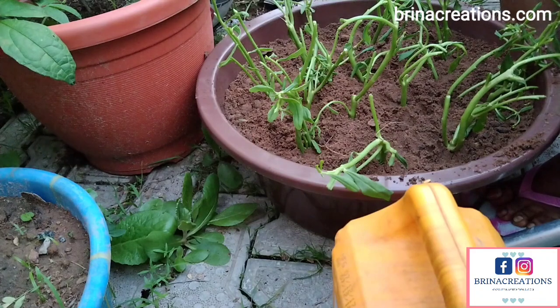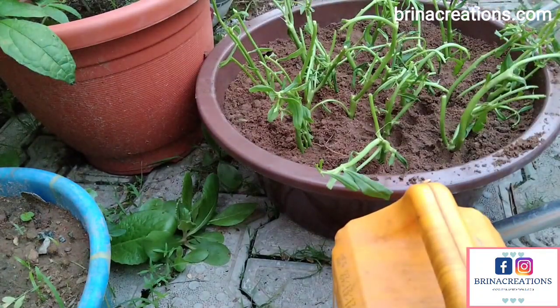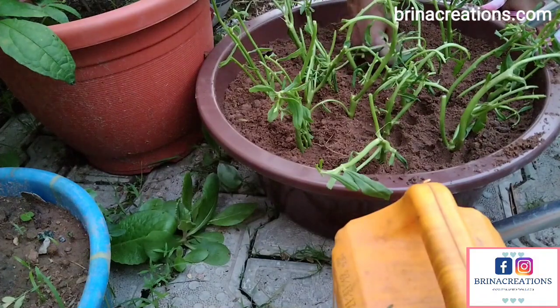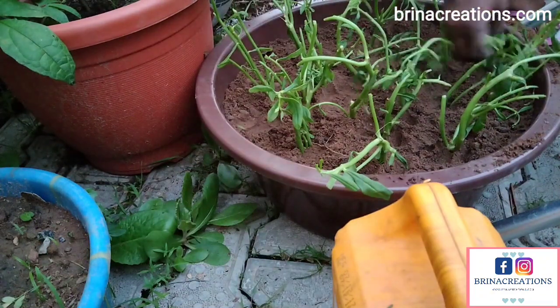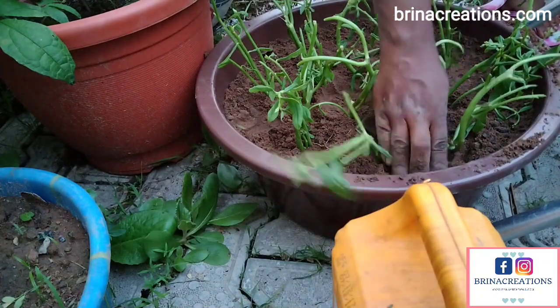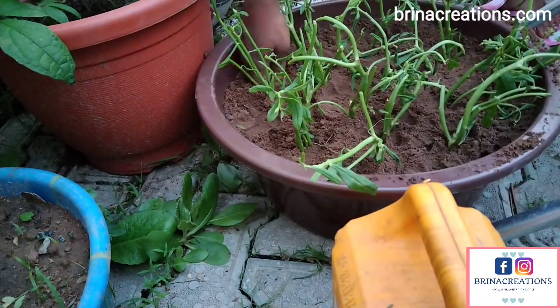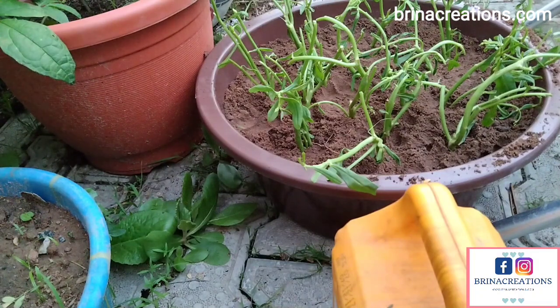Waterleaf takes about six to eight weeks to mature, and that's basically all you need to do — just water it. I planted this a bit late in the year and I'm barely just harvesting it. It stayed for about six to eight weeks — I'm not really sure because I didn't write down the dates. All I needed to do was just water the plant, and as long as it gets water, regardless of whether it's rainy season or dry season, I have my waterleaves available.